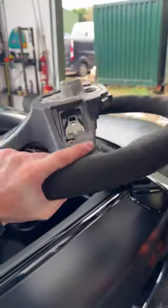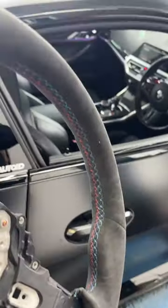We're replacing it with a brand new TRE Alcantara steering wheel. Look at the M stitching — looking lovely.